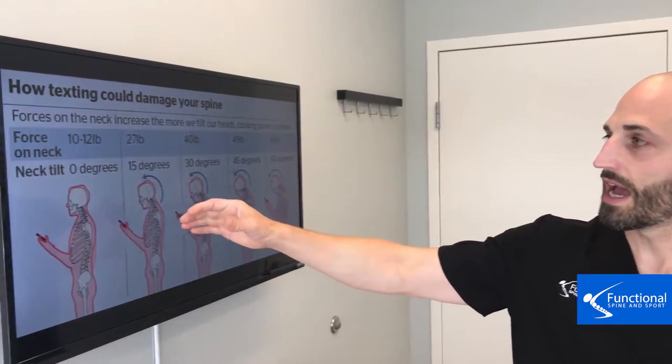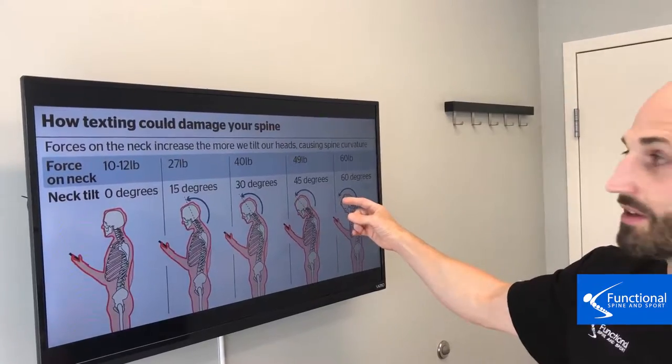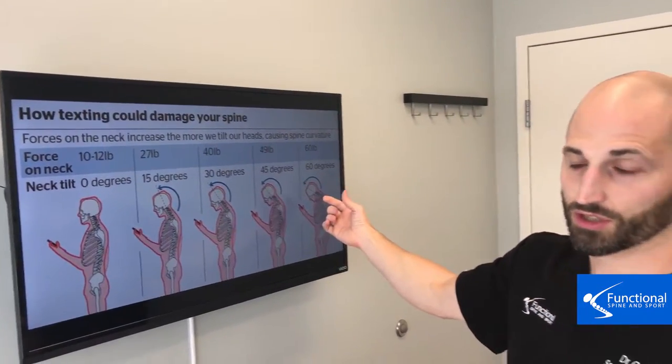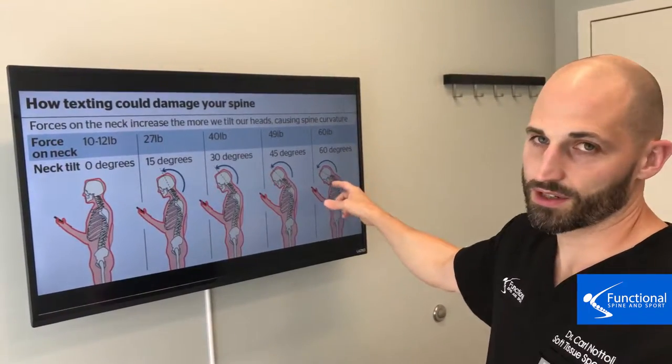Start doing that today. Prop some books underneath your computer monitor if you need to. If you're on a laptop, get a separate monitor where you can plug in and stream to that — it will help. Because if you have your head forward, the weight of that becomes six times as much as it should, and that force through these tissues gets put right into your spine.